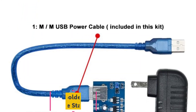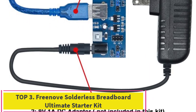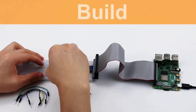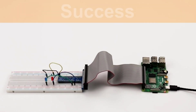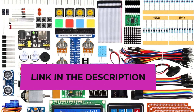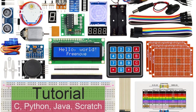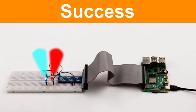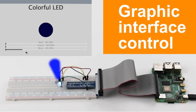Top 3: Freenove Solderless Breadboard Ultimate Starter Kit. This is one of the ideal starter kits that allows you to get familiarized with different functionalities of programming languages. The starter kit is compatible with three programming languages: C, Python, and Java. Apart from this, you get 223 electronic components that allow you to develop up to 57 projects, with detailed tutorials, circuit diagrams, and tested code for each project.